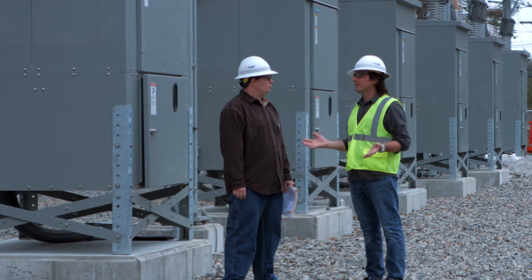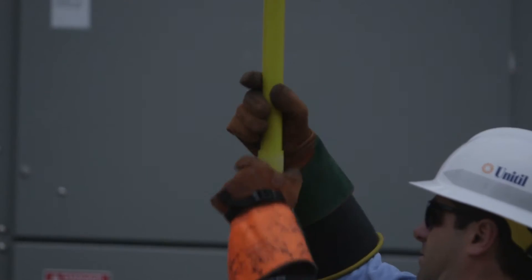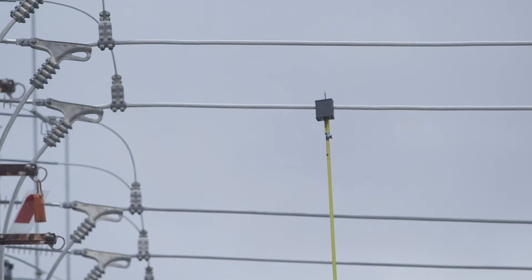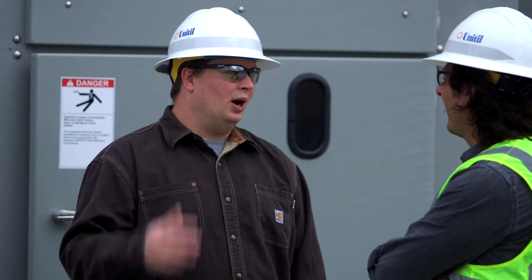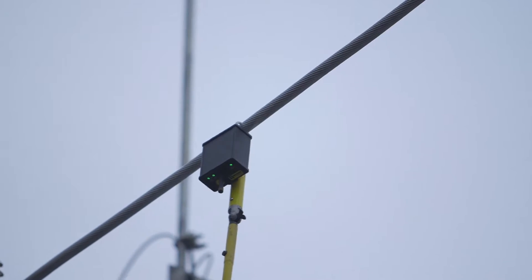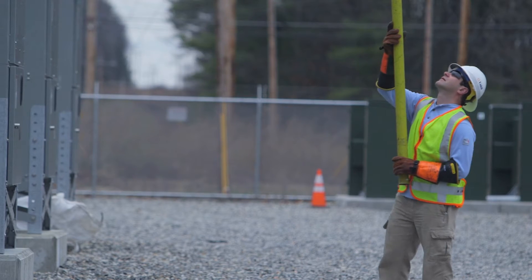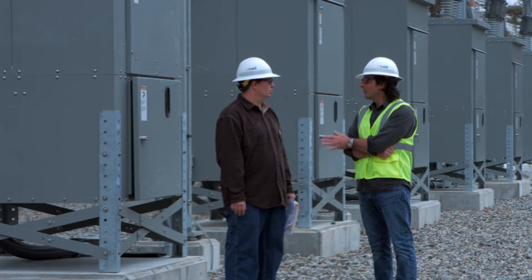So how do you test it? If I have a drill and I want to test it, I turn it on and it works. But you can't really do that here. The first thing we do is we'll energize a small portion of the substation and we'll check phasing. What it is, is you have the three wires that come in and leave the substation — you have to make sure those match up. The crew will use metering devices and check across open equipment to make sure everything matches up properly. If it doesn't, we'll change some things around. Then we're ready to turn it on.